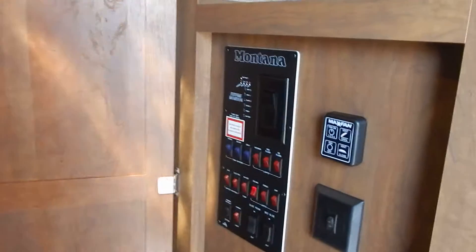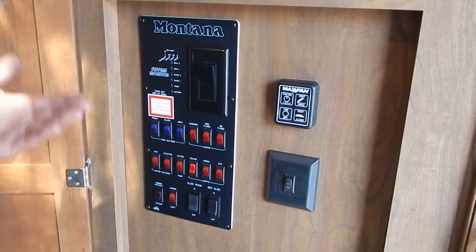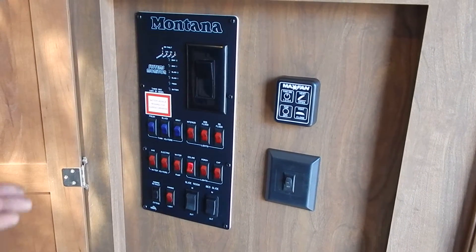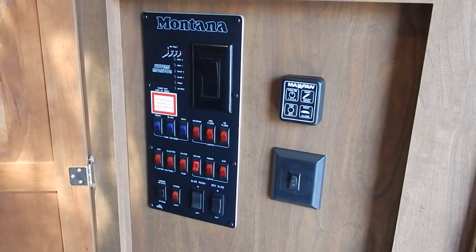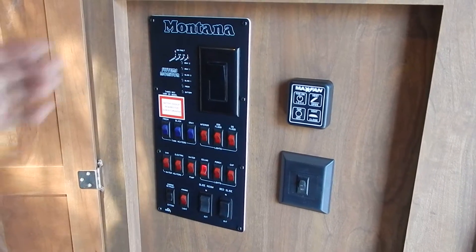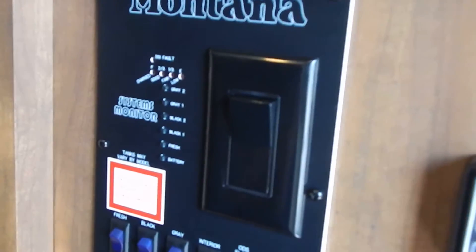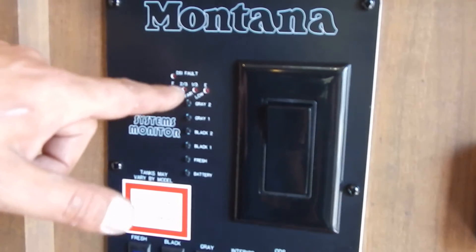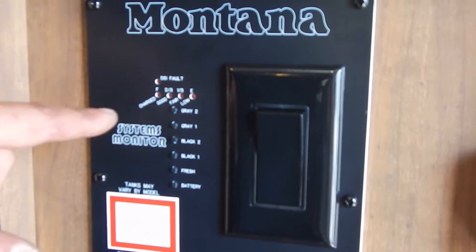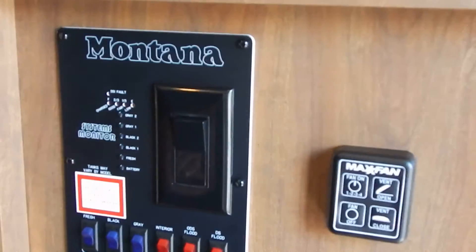Now we're going to go inside the coach. We'll start right here at what's called the monitor panel, which has a variety of switches and buttons. Starting in the upper left-hand corner, on the very top you're going to see four LED lights that read full, two-thirds, one-third, and empty — or charged, good, fair, and low. I'm going to explain what those actually do.